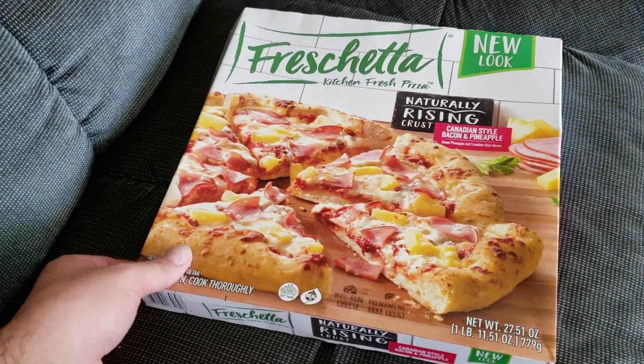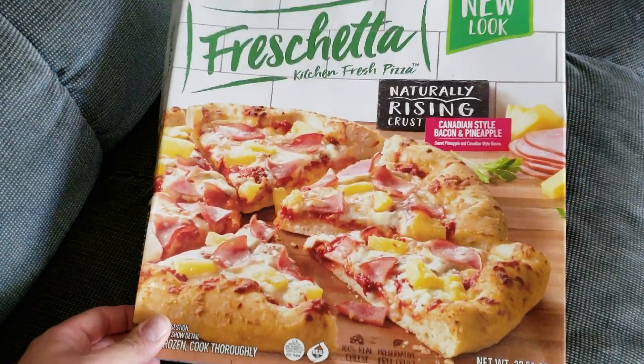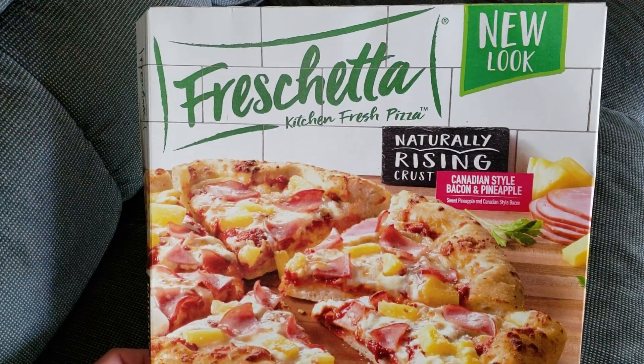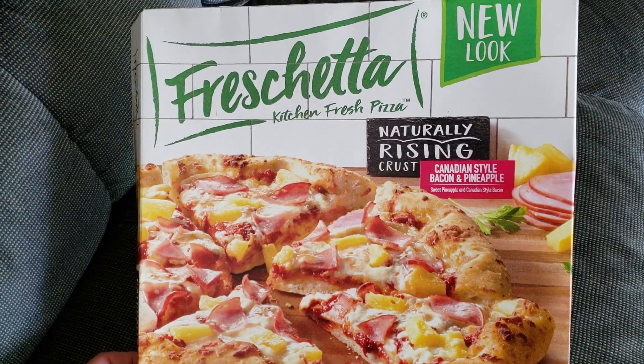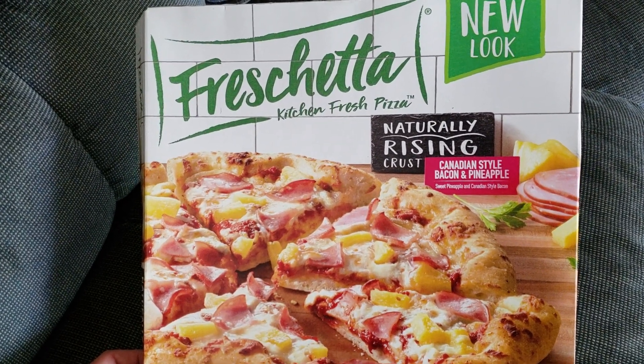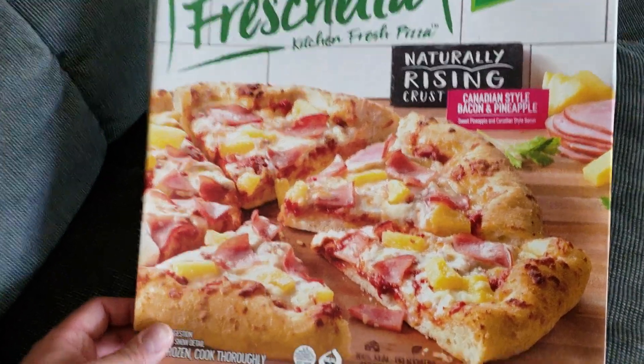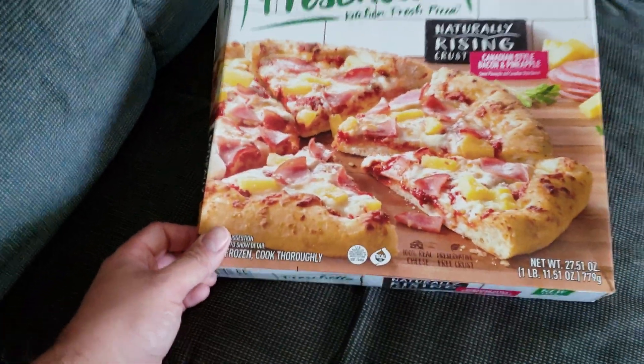What is going on YouTube? I've got a quick review today. We've got the Freschetta frozen pizza. It's going to be the kitchen fresh pizza. It's got the naturally rising crust, Canadian style bacon and pineapple. So it's like a Hawaiian pizza. It's one of my favorite pizzas I like to get.